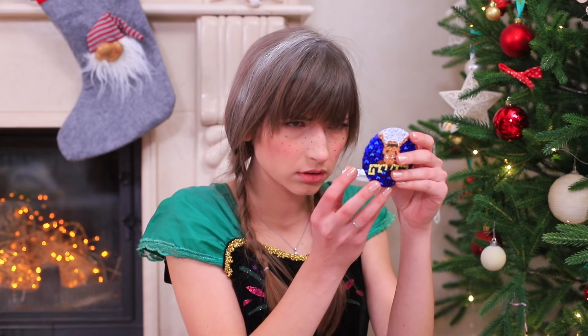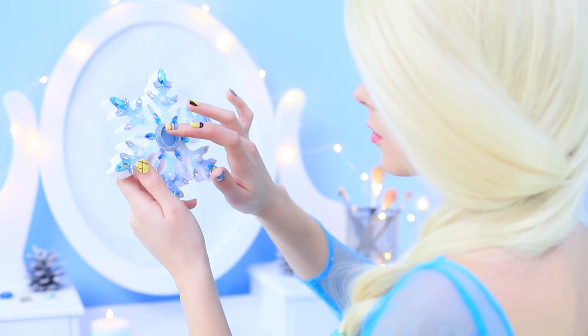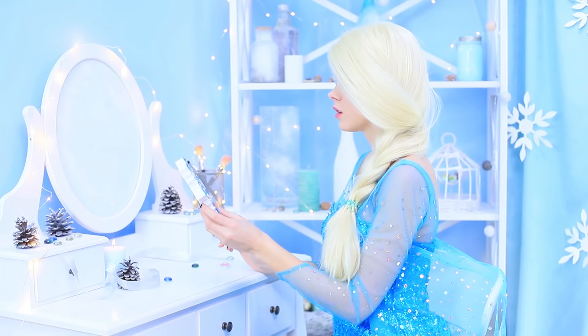Anna takes a close look at the damage. Well, it looks like I will have to dye these white strands. Plus, I have to bring my sister back right now! Elsa is trying to take her mind off things in her ice castle. She freezes all the makeup around her out of grief!